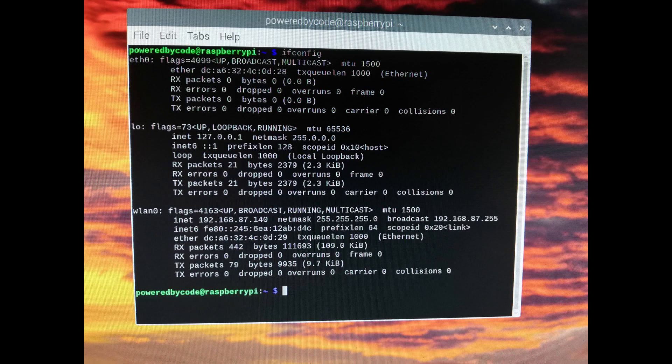I use WiFi on my Raspberry Pi. Therefore I can find the IP address under wlan0. Write the IP address down on a piece of paper or take a picture.